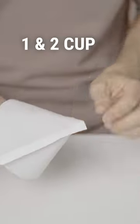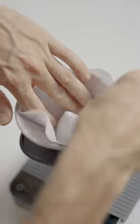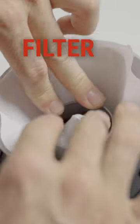It's compatible with all one and two cup cone paper filters, though you do need to push in the tip of the filter to allow it to sit inside the dripper. Use the included metal ring to get it nice and snug. Rinsing the filter will also help.